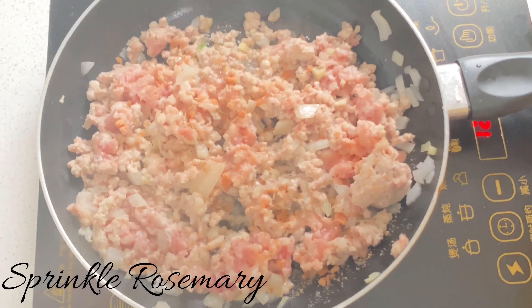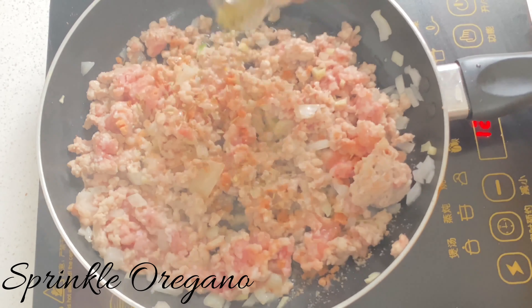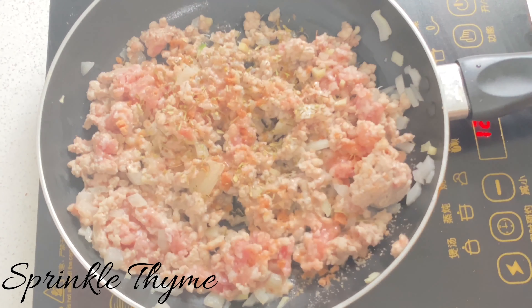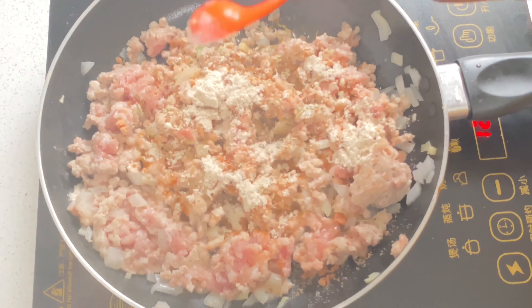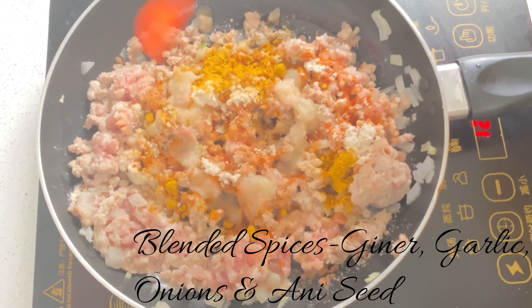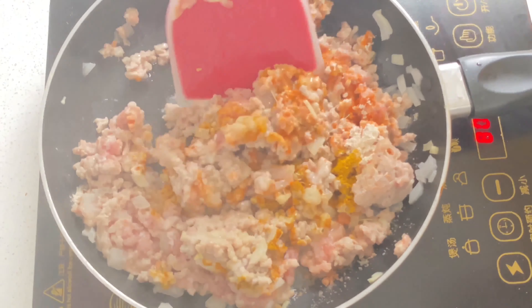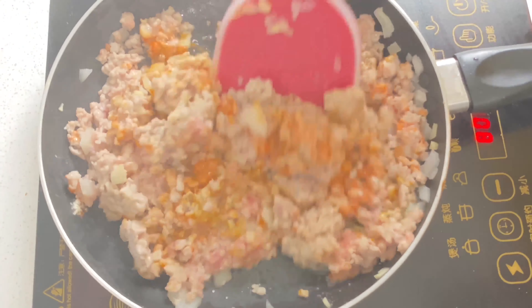Sprinkle some rosemary, some oregano, and some thyme. Add two teaspoons of beef seasoning, some salt, one teaspoon of curry powder, and our blended spice mix — it contains garlic, onion, ginger, and aniseed. We're just going to mix the spices with the meat nicely and let it fry for a while.